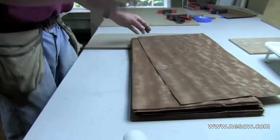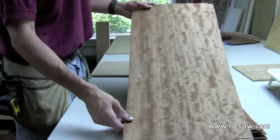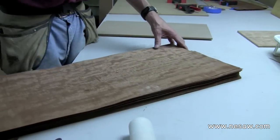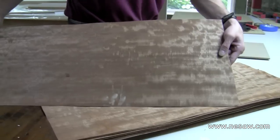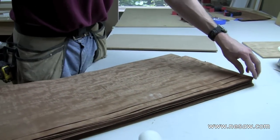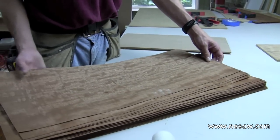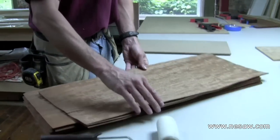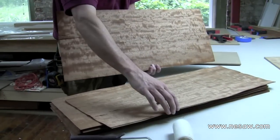The first step is to choose your veneers. When you get your veneers from your supplier, you're going to assume they're in consecutive order and you'll want to put numbers on them. We've already numbered these — this is sheet number nine, ten, eleven, twelve, and so on. For the fronts of all these panels, I need four sheets of veneer: two to make the first pattern and two to make the second pattern.